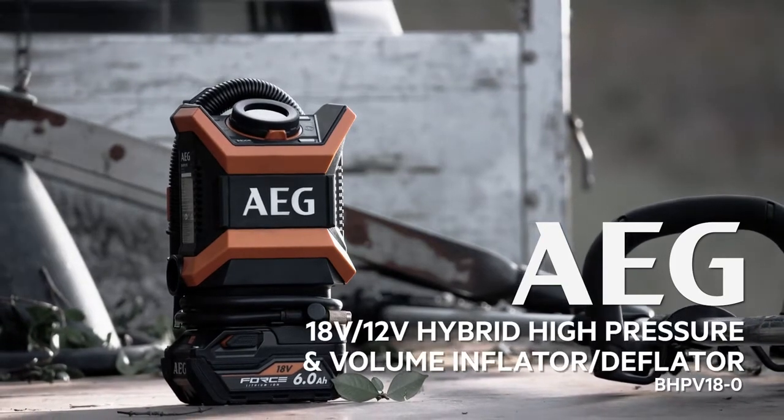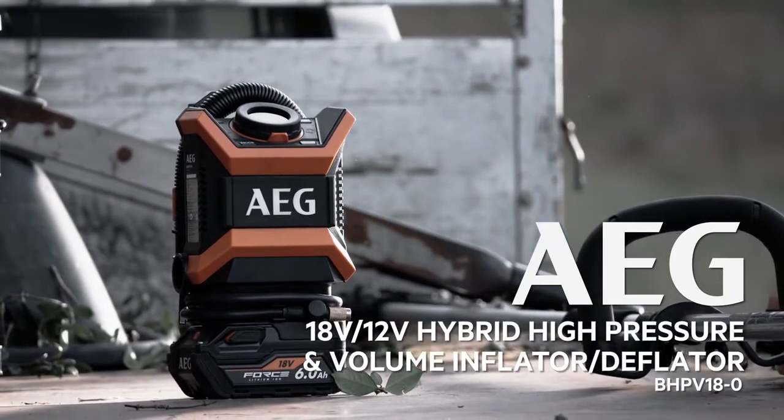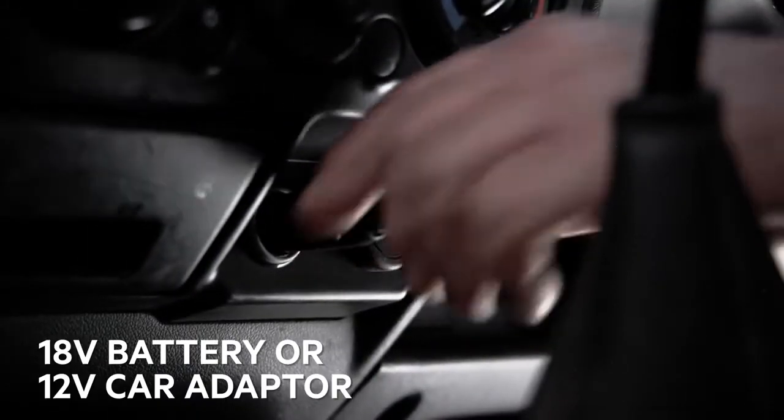Just think about all the uses you would have for a portable inflator that runs off your 18 volt power tool batteries or your 12 volt car battery through the cigarette lighter socket.